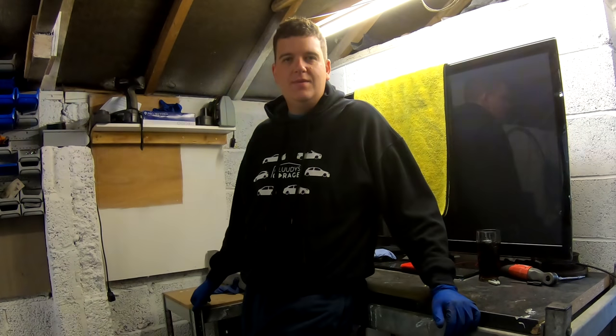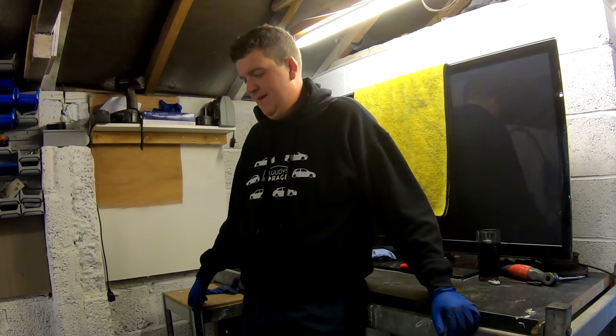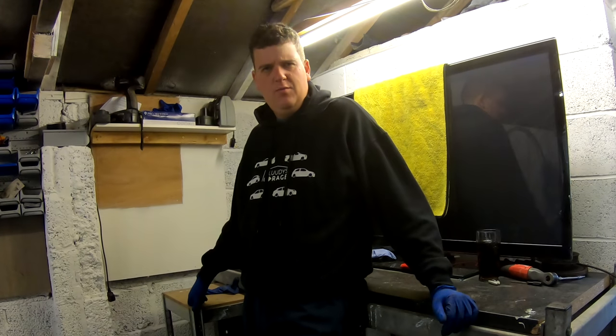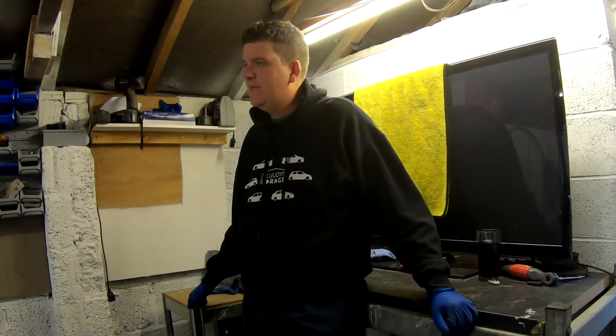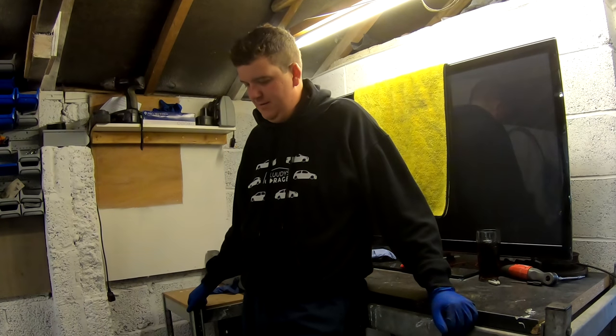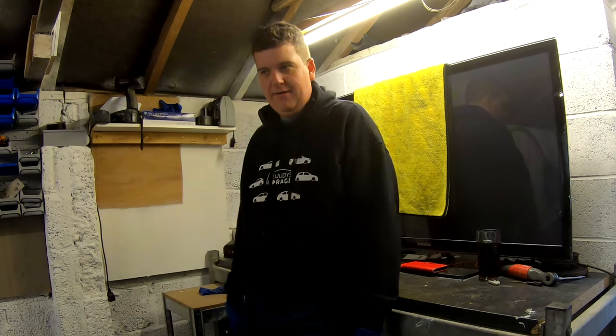Welcome back guys to Bloody's Garage. If you watched the last video, the last little Bloody's blog video, you'll realise that the Alpha, unfortunately, has died, sat here in the garage.